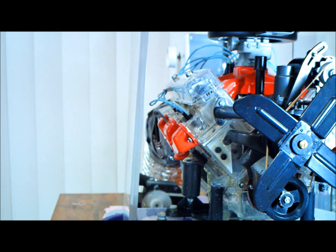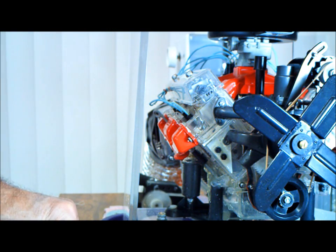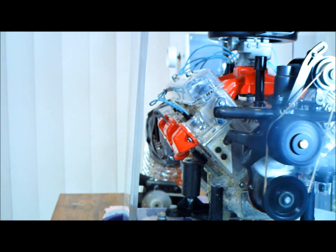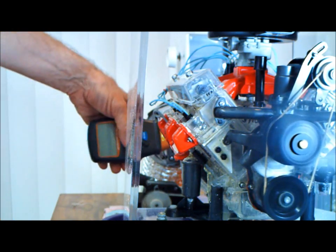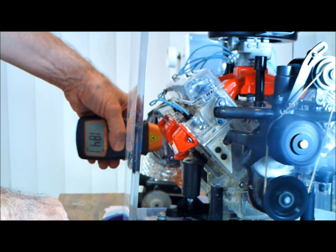Let's start it up and we're going to use the new controller here for the high speed controller. It's going to start out at a higher speed. So let's start that up now. Okay, here we go.